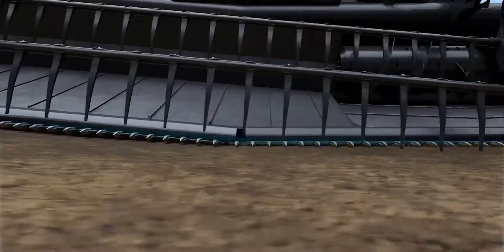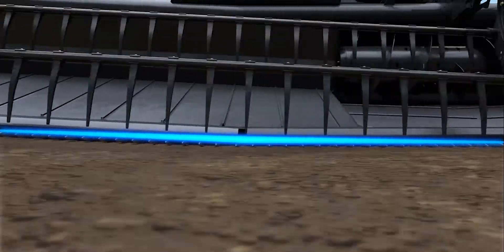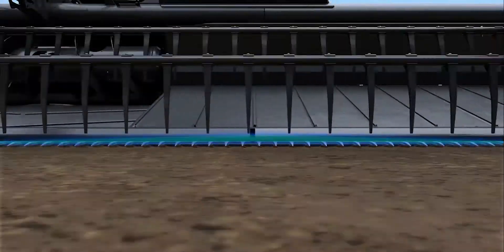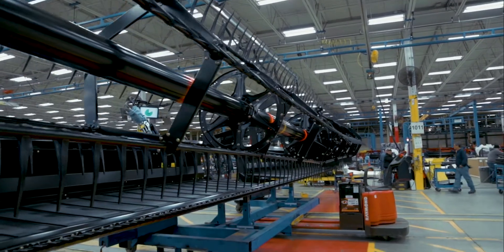The minimum reel height clearance is the distance between the cutter bar and the reel when the hydraulic reel lift cylinders are all the way down. This clearance is factory set and checked by your MACDON dealer during the pre-delivery inspection.